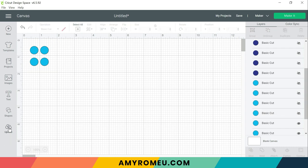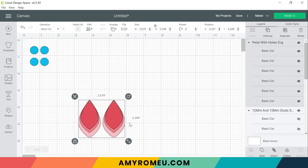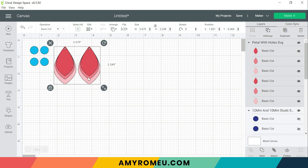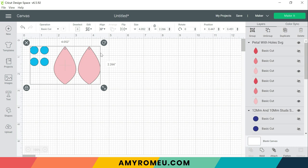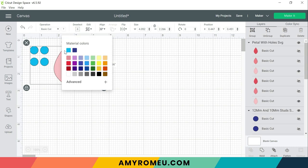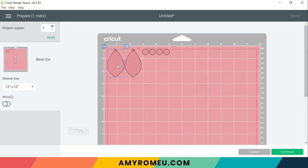A third option is if you're already cutting other earring shapes — for example, this is my petal pattern — maybe you want to take advantage of some extra space on your canvas and cut some circles at the same time. If you want all your shapes on your canvas to cut from one mat, then you'll just need them all to be one color. So I've selected all of these shapes and I'm going to color all of them the same. Then click 'make it' — here are the teardrop shapes that are going to cut, and here are the circles, and you can drag them around to fill up some empty spaces.